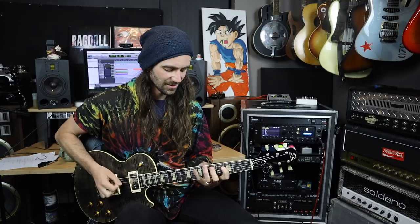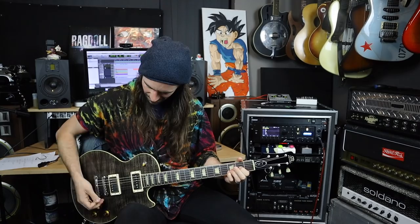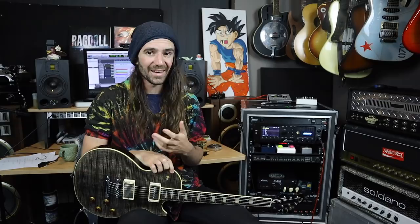It can also do absolutely crushing modern rectifier-style tones. Actually, that sounds a little bit more like a 5150 than a rectifier, but you get what I mean. It can do the sort of crushing modern metal thing — it's super tight, it's got loads and loads of note clarity in there. I absolutely love that.